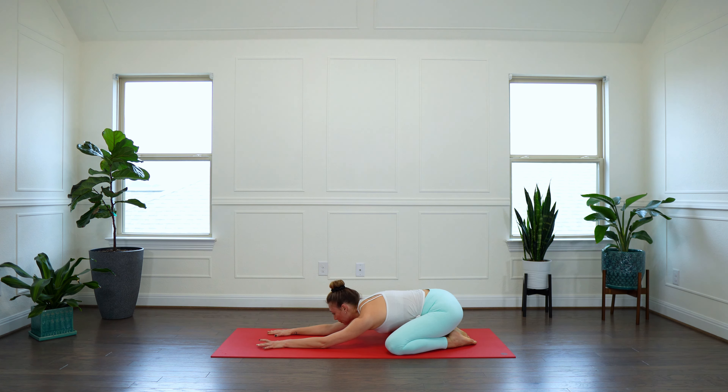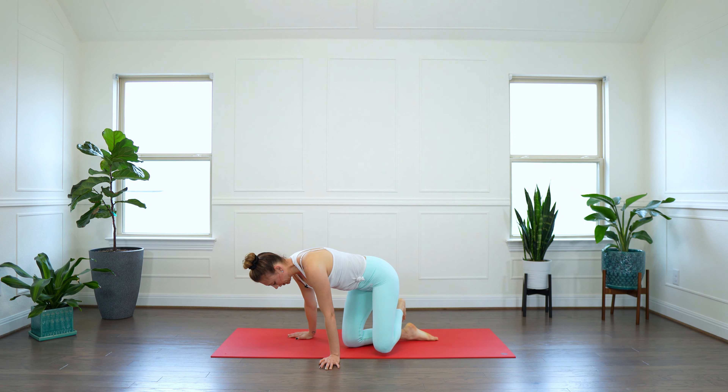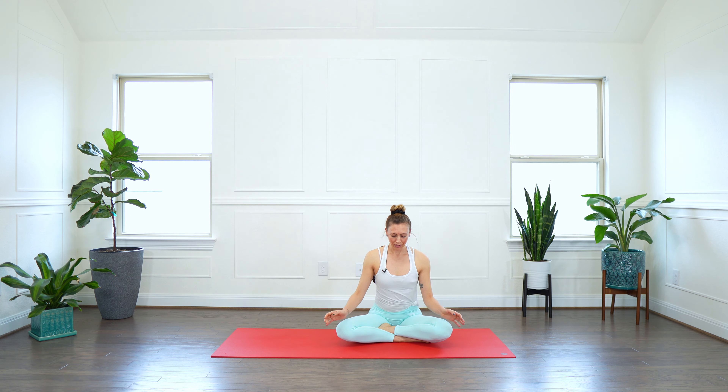Soften the entire body. Close your eyes, relax your jaw, relax your face.